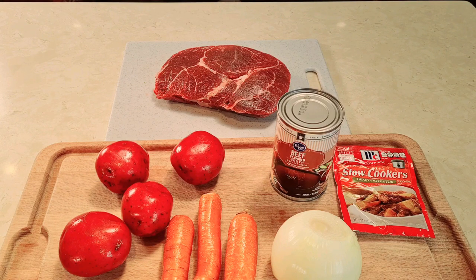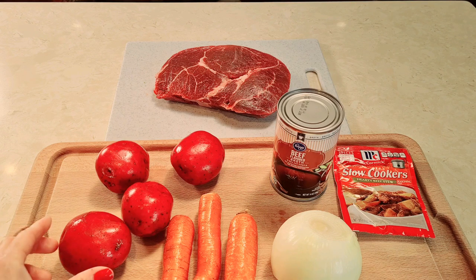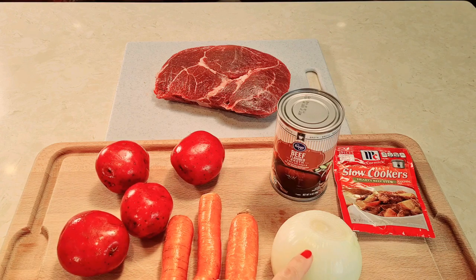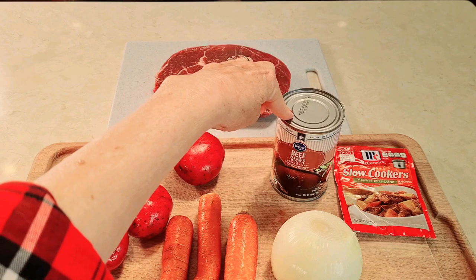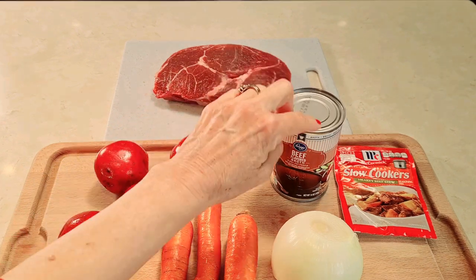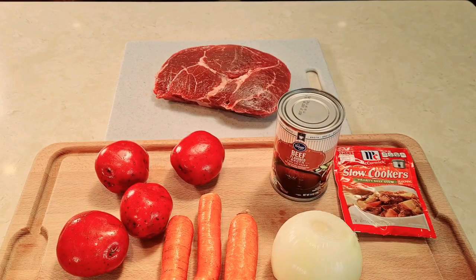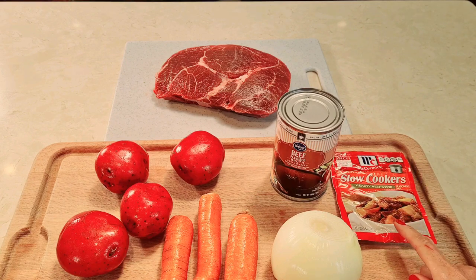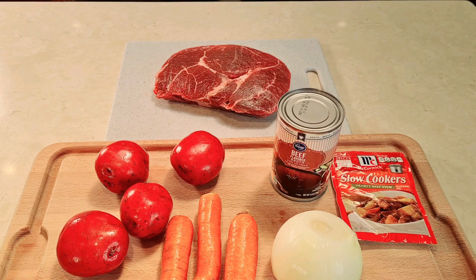Hi everybody, welcome to my channel Rosie Cooks. I'm making a pot roast. I have a two pound pot roast. I'm going to put some red potatoes, some carrots, an onion. This is beef broth, one can, it's 14 ounces, and I'm going to use this to season it up along with some salt and pepper. I also have a slow cooker hearty beef stew seasoning packet — that's going to be most of my seasoning.